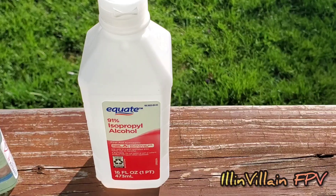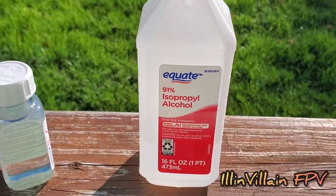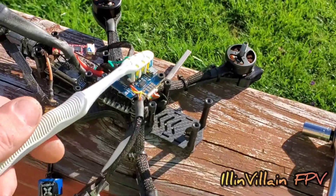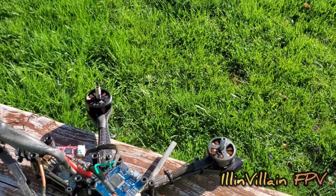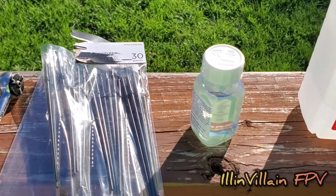On to the next step. If you've been flying your drone already and it's got some dirt on it, I recommend you clean it first with some high-proof isopropyl alcohol. Just take an old toothbrush, pour a little alcohol on there and just scrub it on the components. Make sure you get all the dirt cleaned so that we have a good layer to put the conformal coating down to.